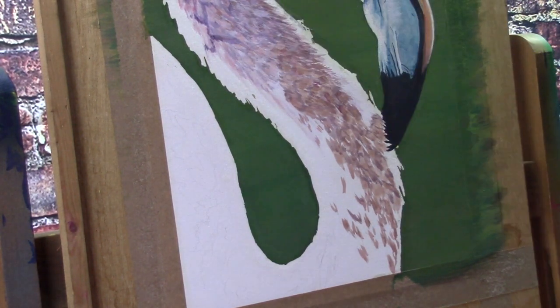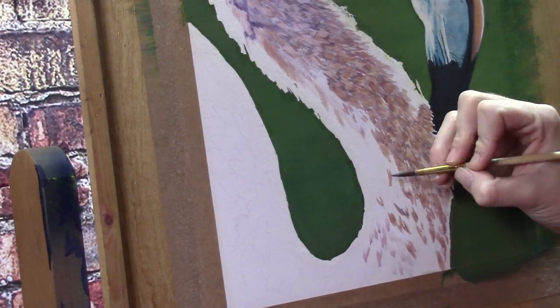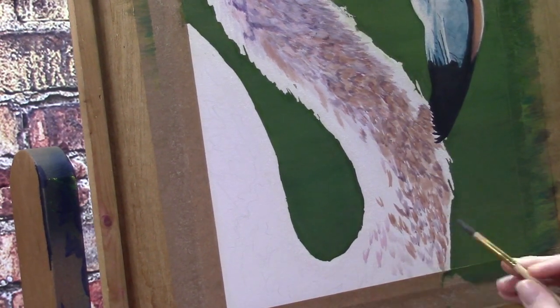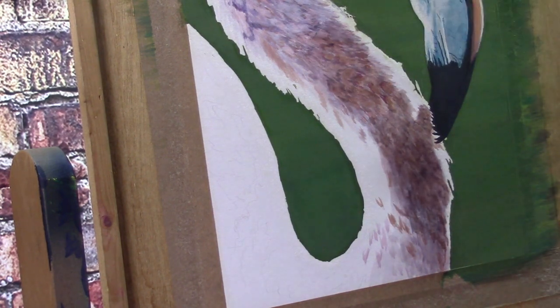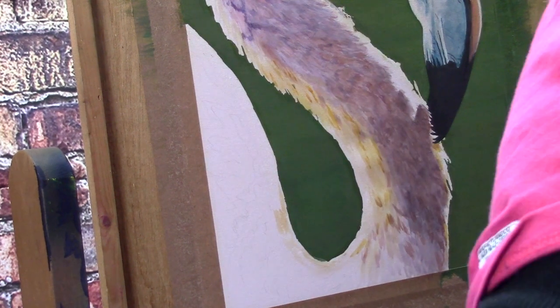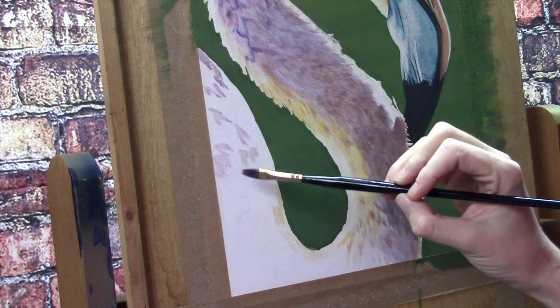I did talk about this in the tutorial before this one where I give five tips about the inktense — using those palettes where you can re-wet your inktense. This project cost me quite some time because of all the little details, but that wasn't a big problem because I could leave my palette aside and paint in another area the next day, or even after a few days. It didn't matter because the color was still on my palette and it was very easy to re-wet.